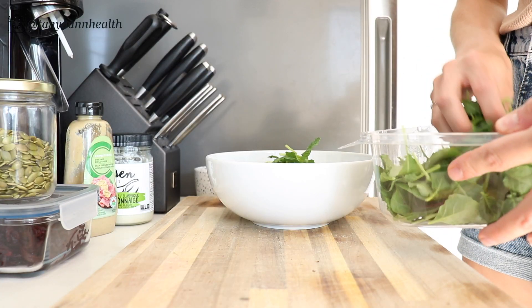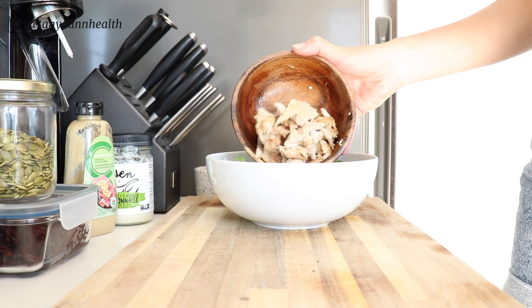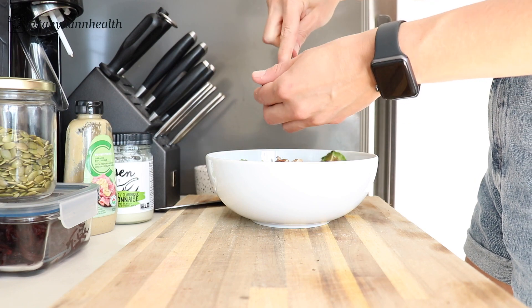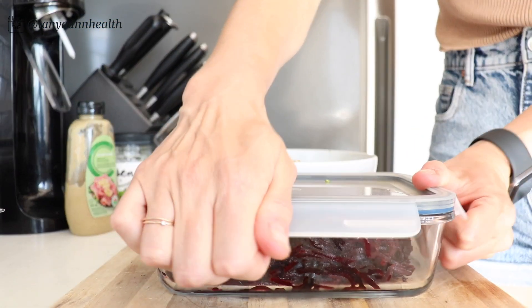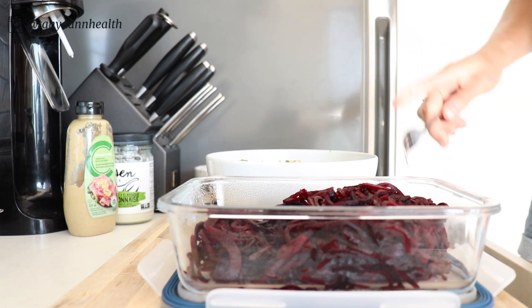I switch up the type of ingredients, the protein, the vegetables, and especially the dressing — because depending on the dressing you can really change the entire taste of the bowl. So there are tons of options. For the base of the nourish bowl I'm using some mixed greens, about two small handfuls, then adding chicken as my protein source, and half an avocado for some healthy fats.